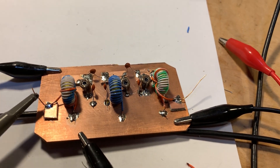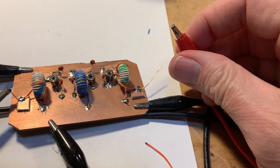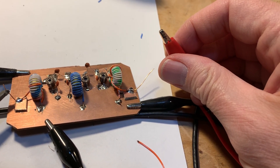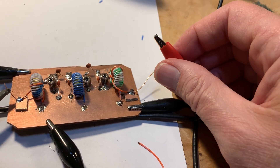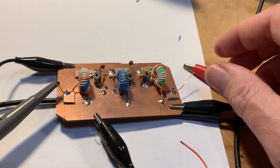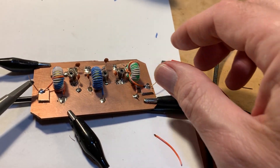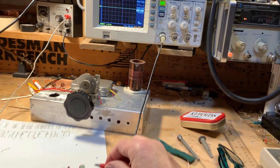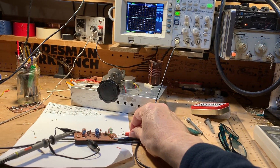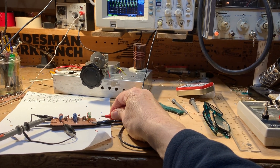I have a signal coming in at the center of the passband — 9.65 megahertz, right in the middle of the 31-meter band. The scope is connected at the other end. I should have a load there but I just wanted to see if the signal was getting through. Let's get it all in the picture — there's the scope — boom!